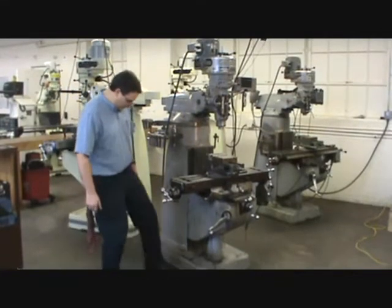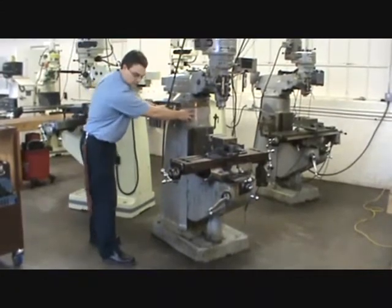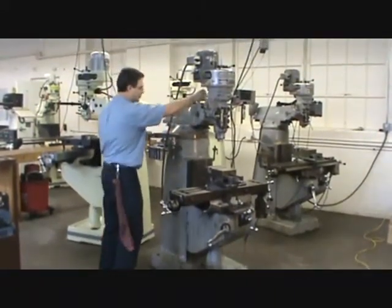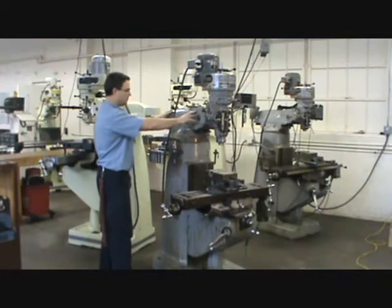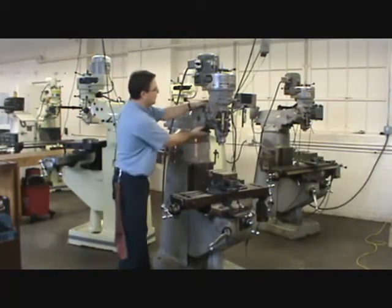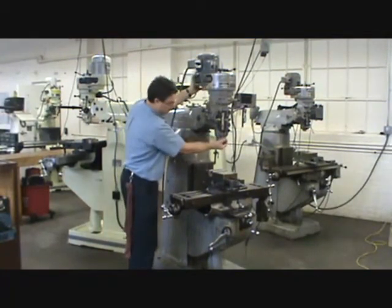The mill machine has a base at the bottom. Coming up from the base we have the column. On top of the column we have a turret, which allows the whole top portion to swing around at different angles — you can turn it right around backwards if you wanted to. On top of that you've got a ram, which can be slid forward and back. And at the end of the ram you have the tool head, which we'll go into in more detail in a minute.